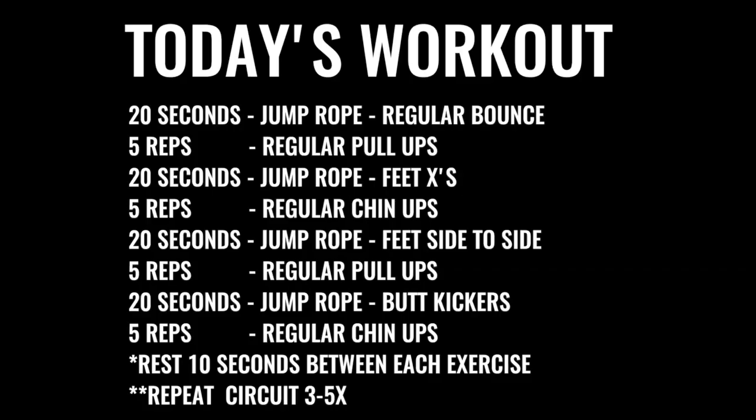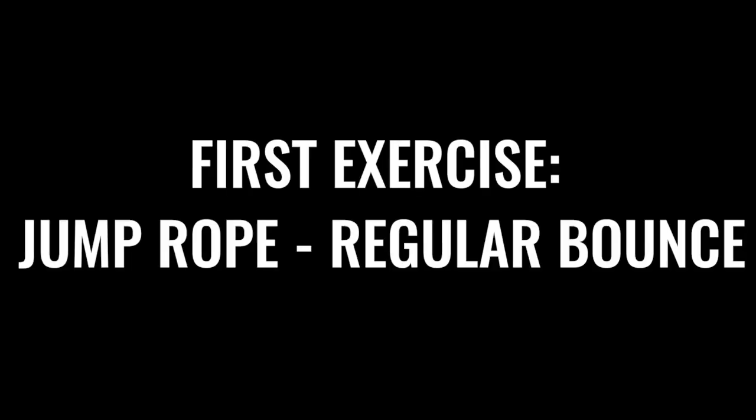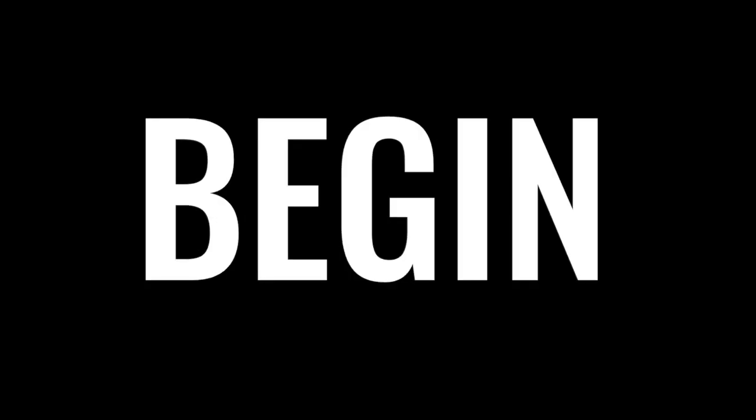What's up, Zen dudes and dudettes? We're about to get after it today — jump rope and back workout. I'm pumped up. I hope you're pumped up too. We're about to get it. Ready, set, go. First exercise: jump rope, regular bounce. Let's roll, baby.